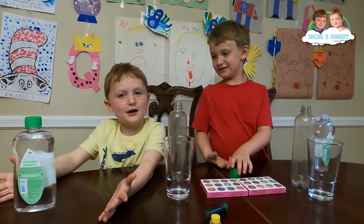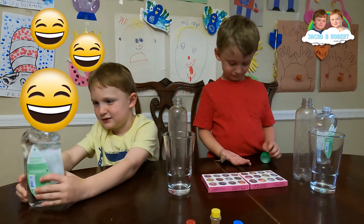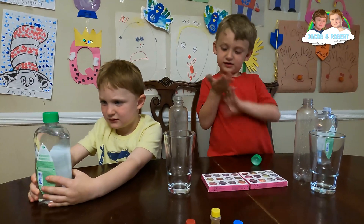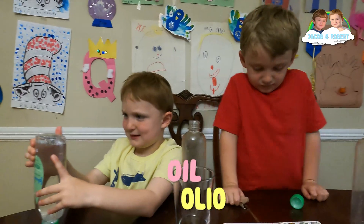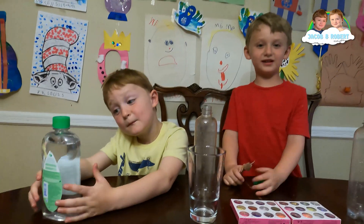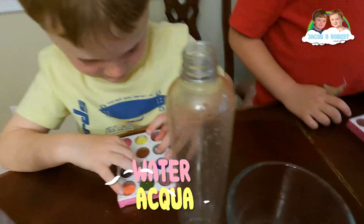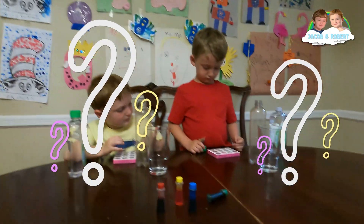It's less dense than water. How do you say oil in Italian? Oil. Yes. And what about water? Aqua. Aqua, yes, good job! So what are we gonna use today for our lava lamps?